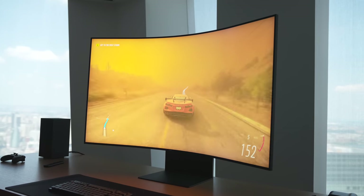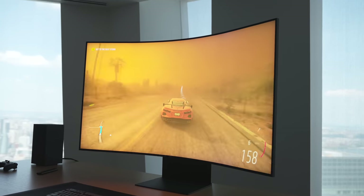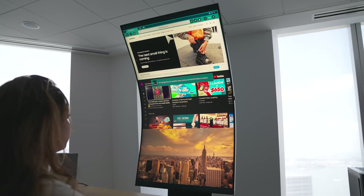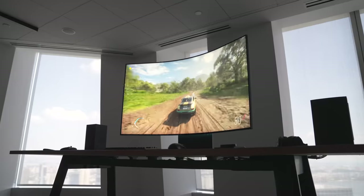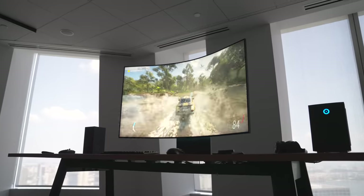Last week in New York City, I got to check out the new Samsung Odyssey Arc monitor, and let me tell you, this thing is pretty breathtaking in person. Samsung did announce this behemoth back at CES in January of this year, but it's finally available to pre-order today, and getting a chance to check it out in New York City was quite an experience.